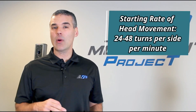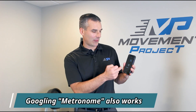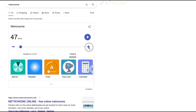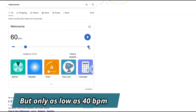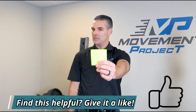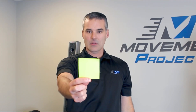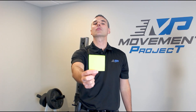Your goal is to start between 24 and 48 beats per minute. I use my metro timer — there are a ton of different metronome apps and this one is free. I'm going to set it to 36 beats per minute, and then each beep is going to be a turn in one direction. I'm keeping my eyes on the target. The same thing would apply when we switch and do up and down with the head — eyes on the target. The beep coincides with movement in one direction, either up or down, whichever gives you more trouble.